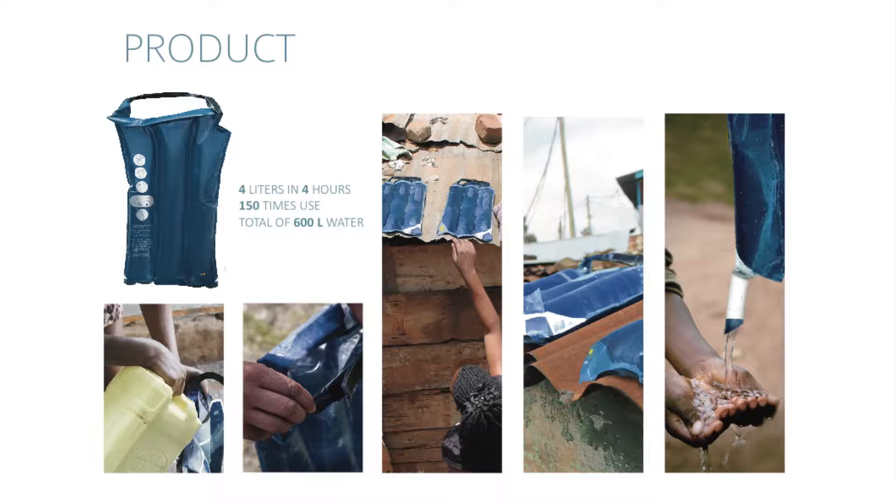Our product, SolarSack, can contain four liters of water, which it purifies in just four hours out in the sun. It can be reused more than 150 times, providing more than 600 liters of water.